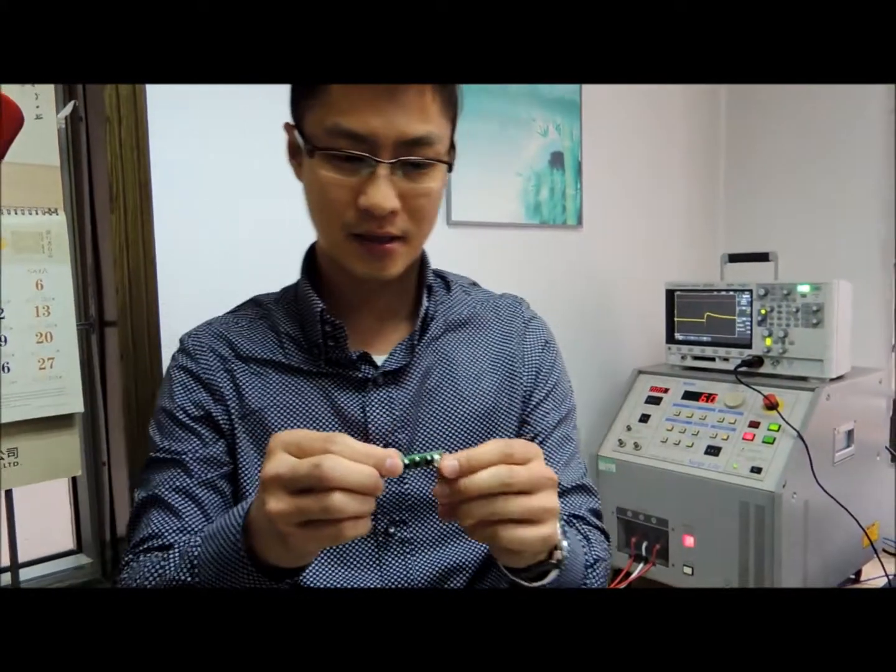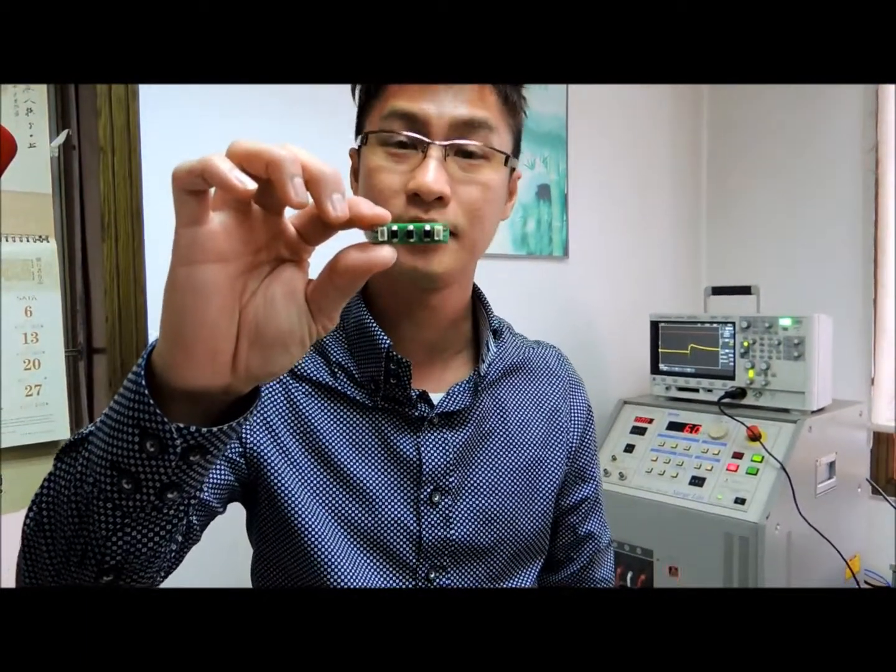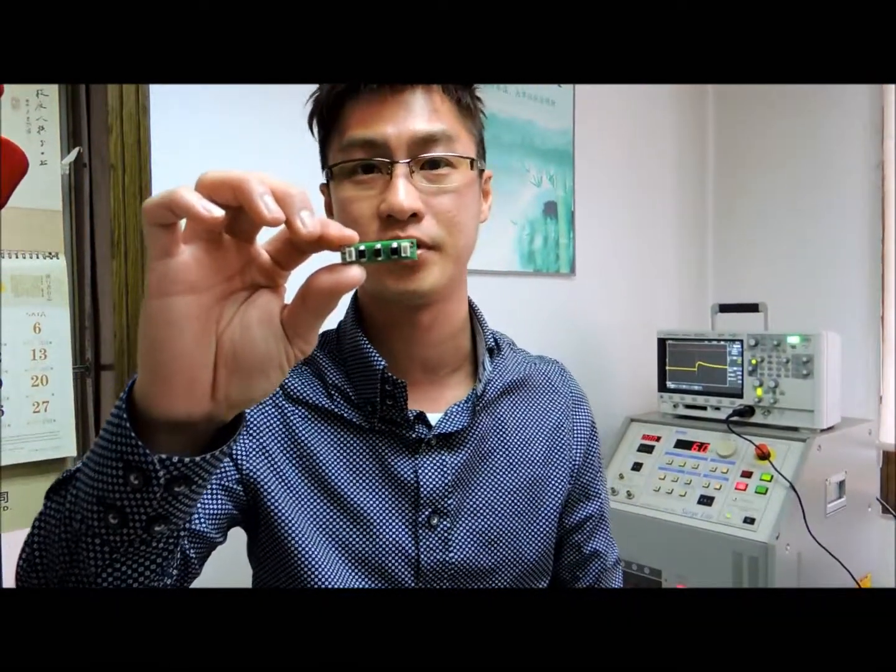Hi everyone, my name is Ben. I would like to introduce our new product — it's actually a surge protector. We're going to fit it in our camera range.